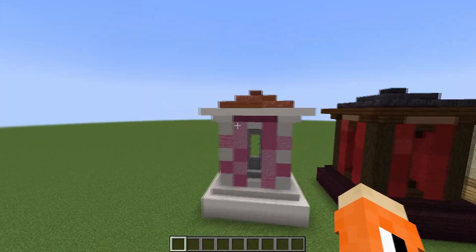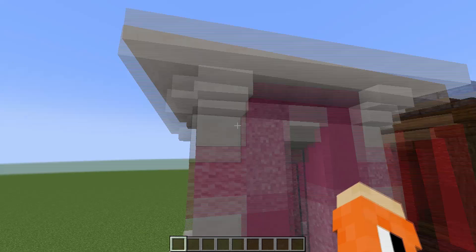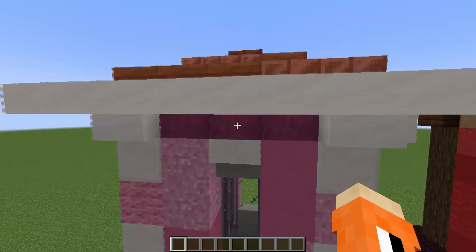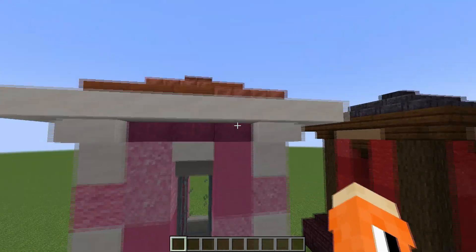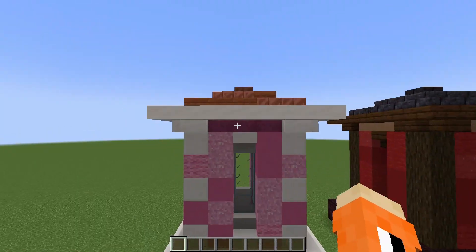One of the design elements is in the corners: upside-down stairs, then a slab going along the top bit, and in the block behind that slab - on that layer in line with the stairs - we've got a different block. In this case it's the stripped crimson wood.